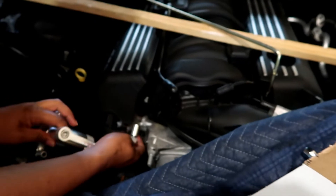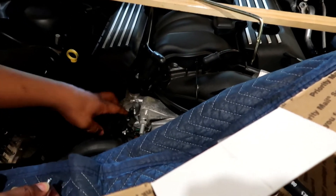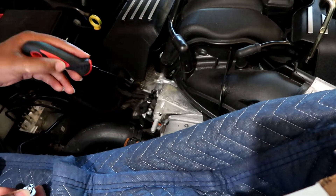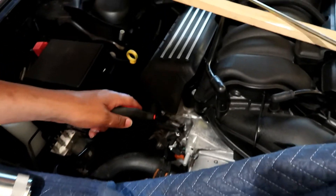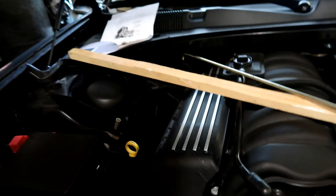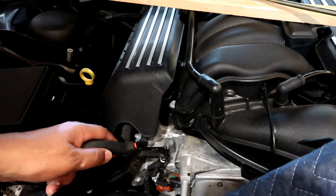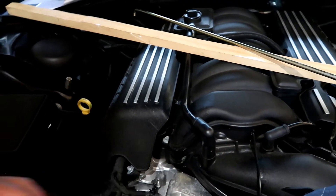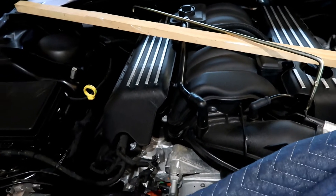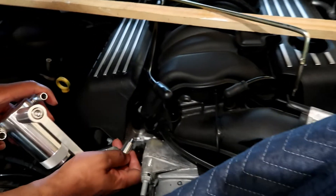Basically what we end up doing here is taking off the little plastic wiring harness with our trusty plastic trim tool — I don't know what they really call this but it works well. We're pulling these things out so we can get this plugged in.